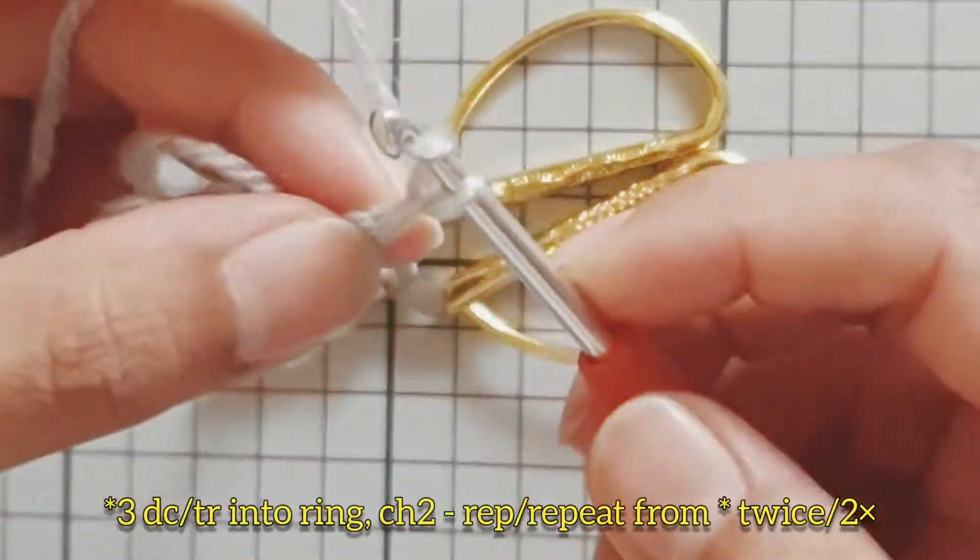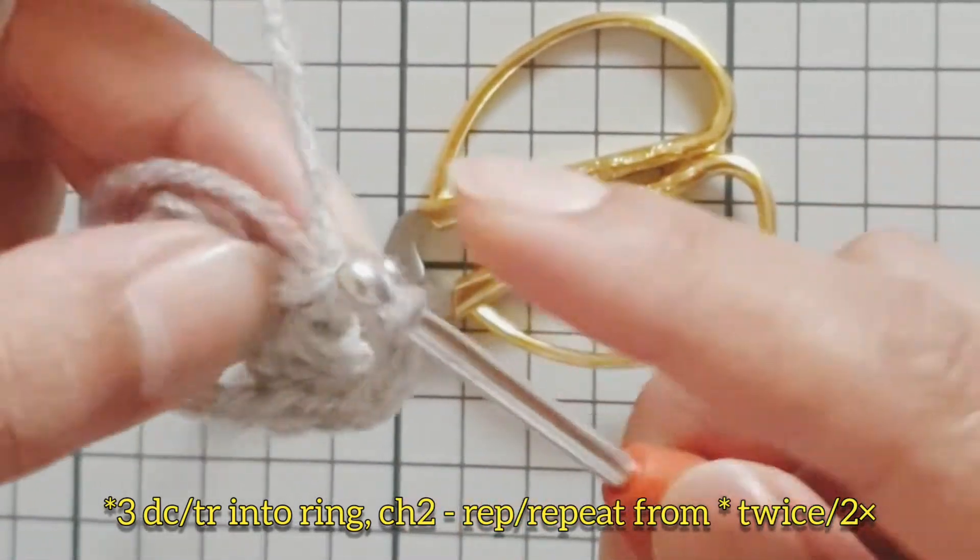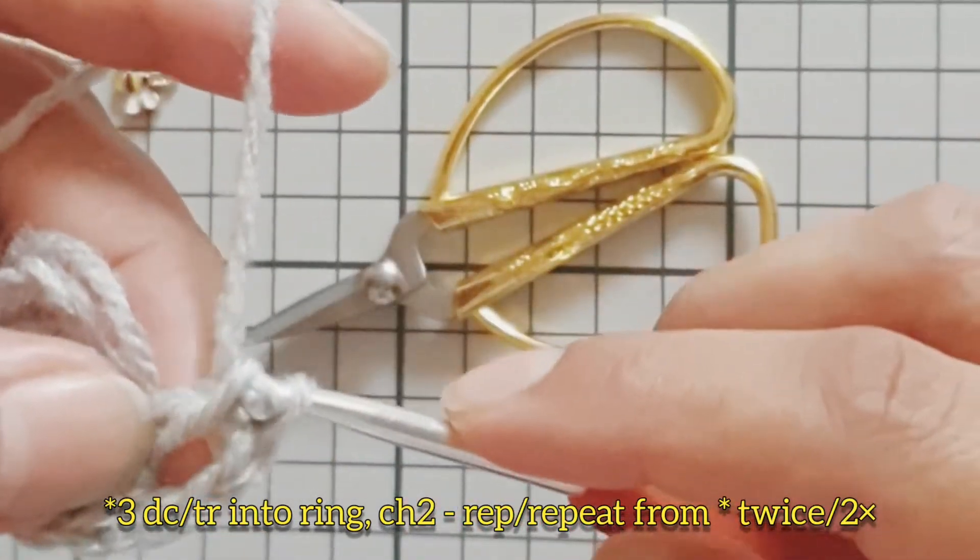Work three double crochets into the center of the ring, chain two, and repeat this twice more to complete the remaining corners of round one.